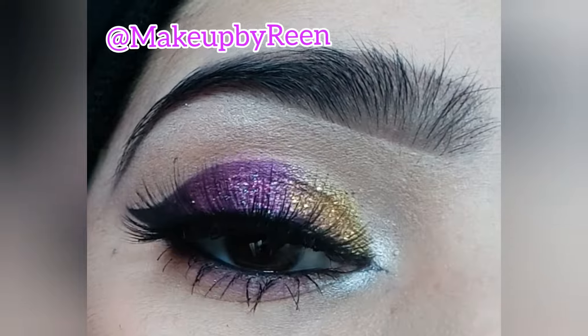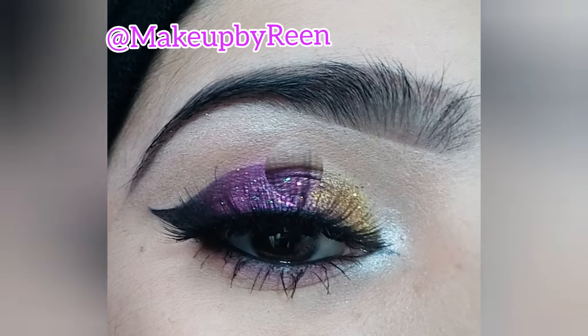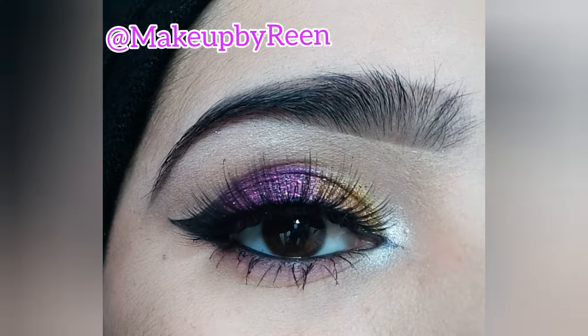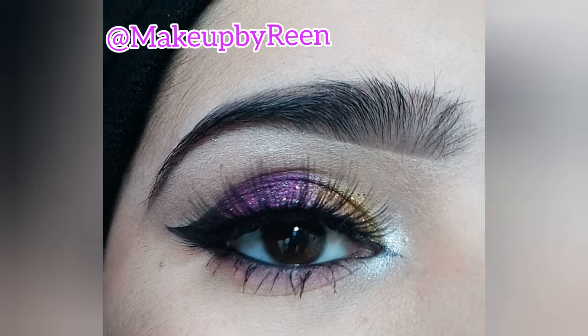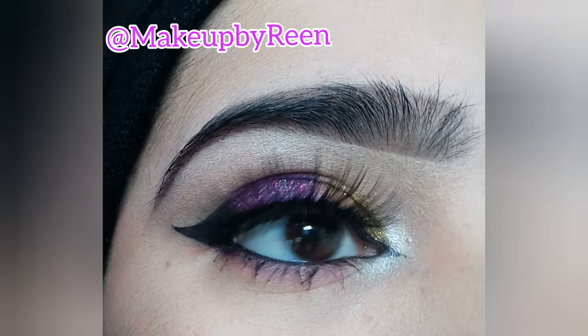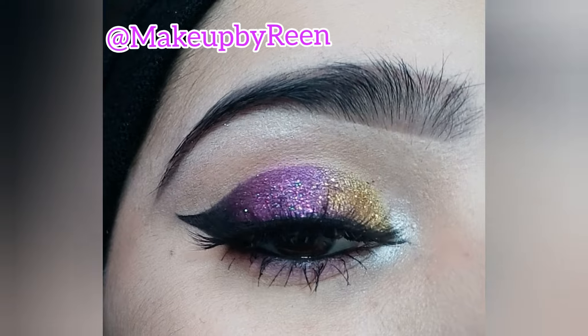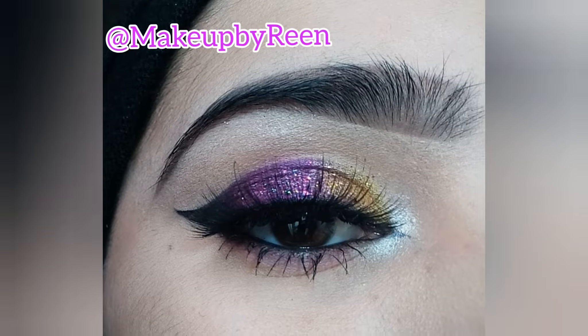Assalamualaikum! If you are new here, welcome, and if you are returning, welcome back. Today we are going to do an inspired look. This makeup was my first time doing it, and you won't believe how it turned out — it was very great. I really enjoyed it and I hope you will enjoy it too.